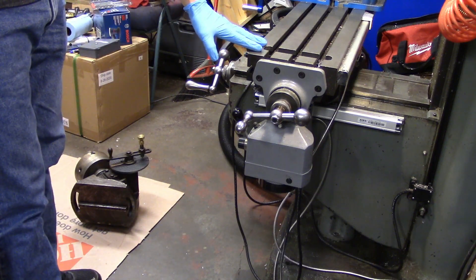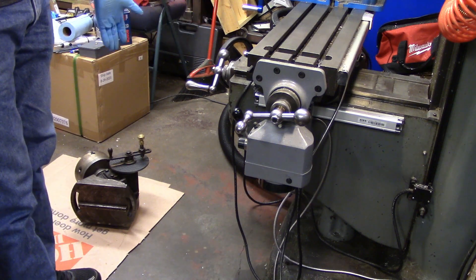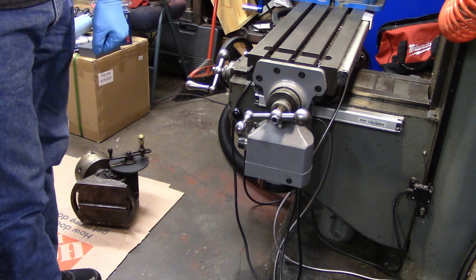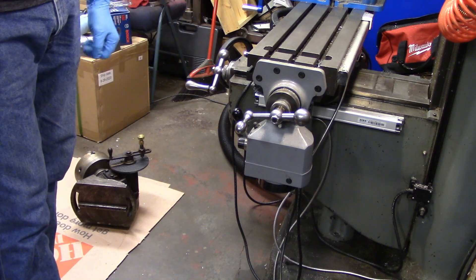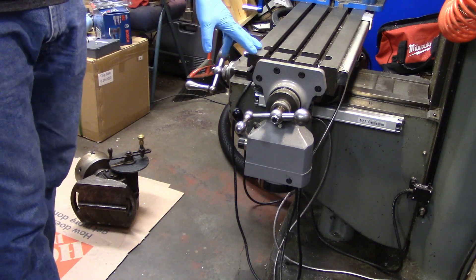I've gone ahead and lowered the mill table as far down as it will possibly go because that way I don't have to lift the dividing head as high. I'm not entirely sure how much it weighs but it's somewhere in the 80 to 100 pound range, roughly 40 to 50 kilos. I'm certainly not getting any younger and I don't have any help in the shop, so I want to try to make this lift as easy as possible on myself.